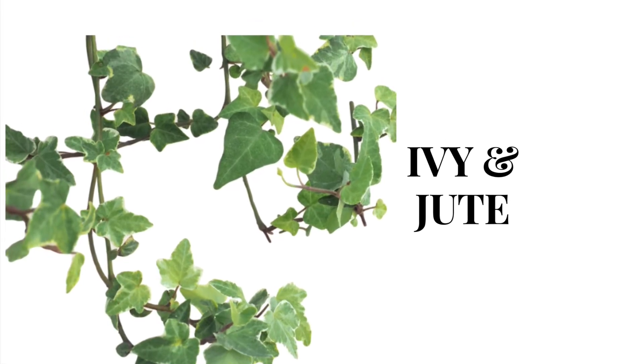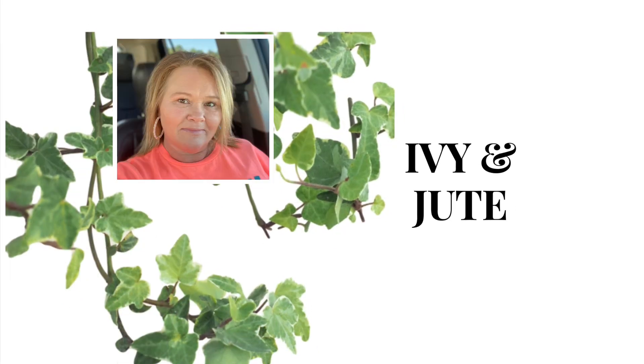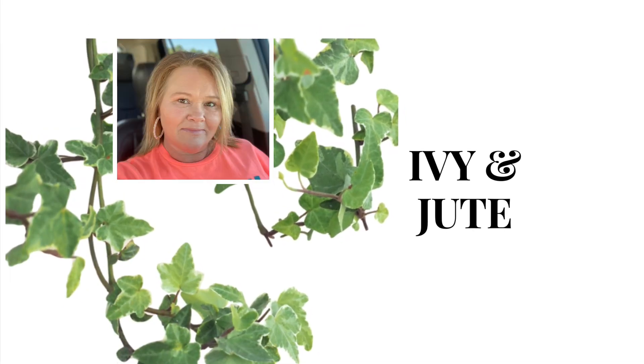Hey, hey, my crafty friends! Welcome to Ivy and Jute Creations. My name is Kim and I'm so glad you decided to spend a few minutes with me today.